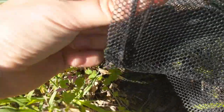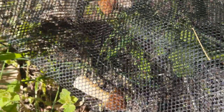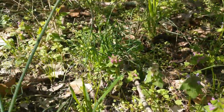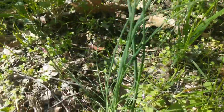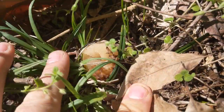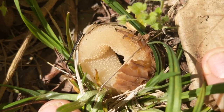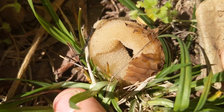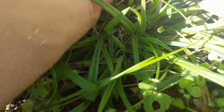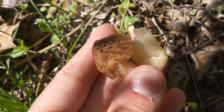They typically don't get as big as the yellow morels, or the blacks, or the grays, or whatever you want to call them. Here is another one in the ground that's ended up growing kind of funky — you can see it came up and pushed itself right back down into the ground again. So yeah, that's another half free morel.